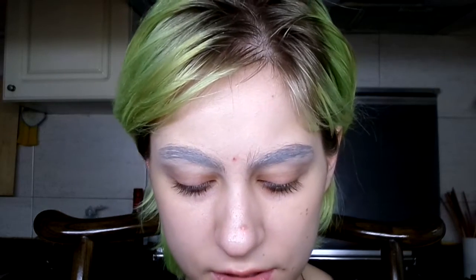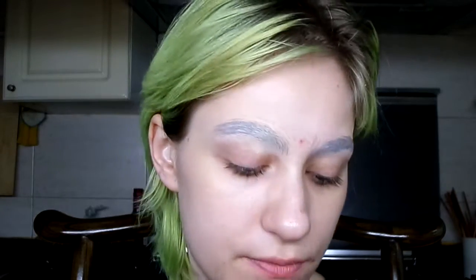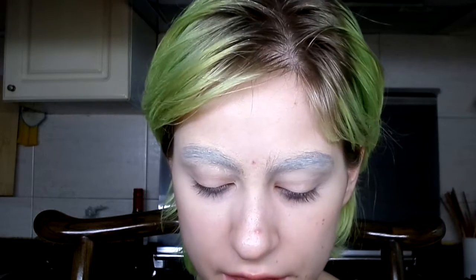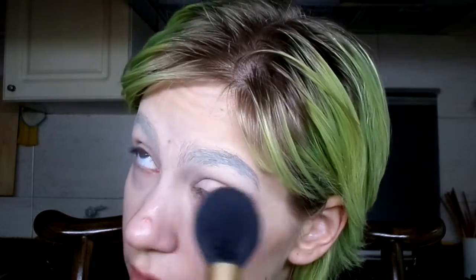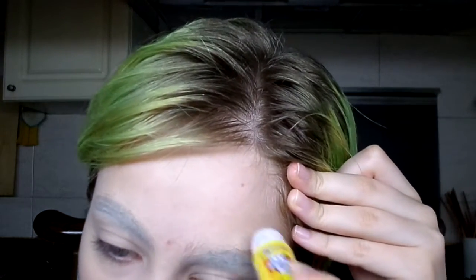I'm also going to try a little bit of Benefit's Lemonade — that's actually an eye primer, but it has a little bit of a yellow tint which might be able to cancel out the blue-blackness going on in the eyebrows. I'm going to bring that down onto my eyes as well, because I need to prime my eyes anyway. Next up we're going to be using the De-Slick Mattifying Powder by Urban Decay, which is a cruelty-free brand, and just going to use the Too Faced Mr. Right brush to set those brows.